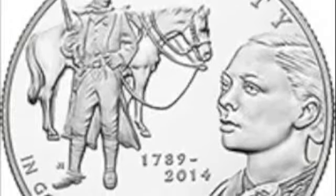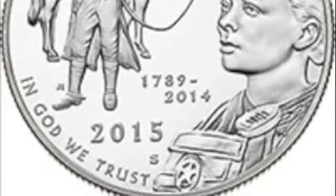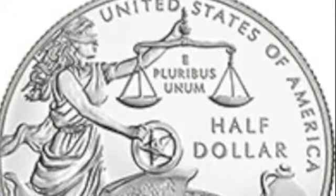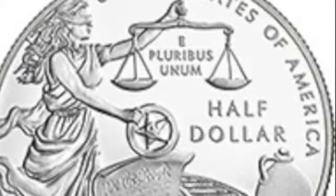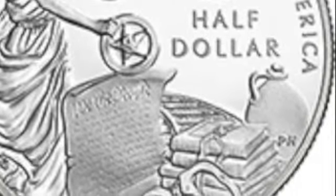Then we go to the clad dollar, which is a hodgepodge of miscellany. On the obverse you see the old west marshal and the modern marshal, who looks like her hair is being pulled off the coin by something. Then the reverse — look at all the symbols they were able to put on this thing: a spaghetti-haired woman representing justice holding scales, the U.S. Marshal star, the Constitution, handcuffs, books, a railroad, and a jug of whiskey — all on a single coin.